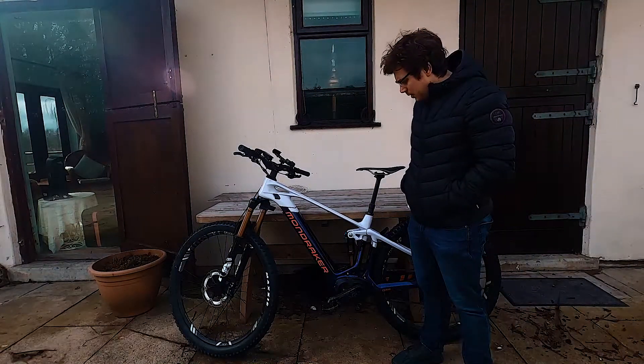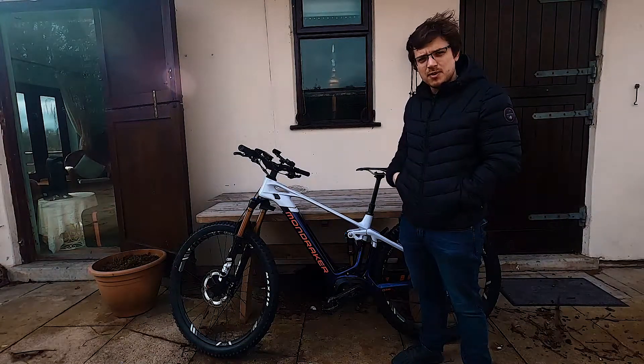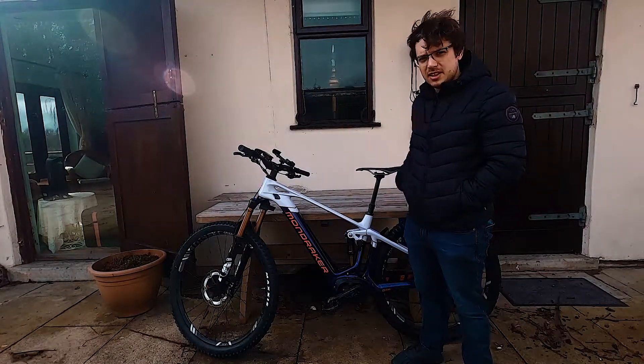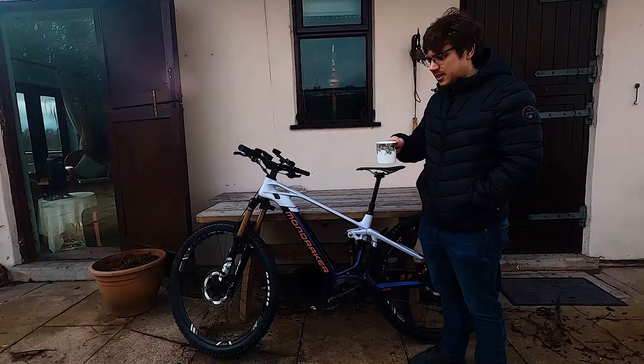All right then, we're going to look through setting up the Mondraker Mind and connection to your phone. First things first, get yourself a cup of tea. Work on a bike, drink a cup of tea.